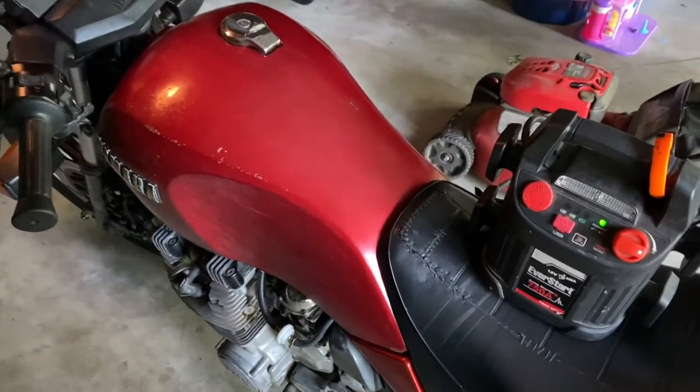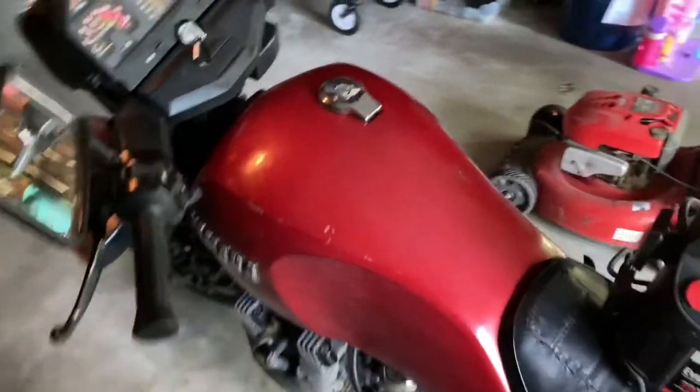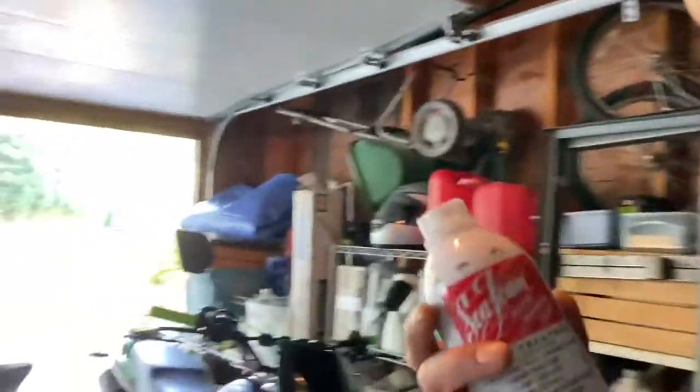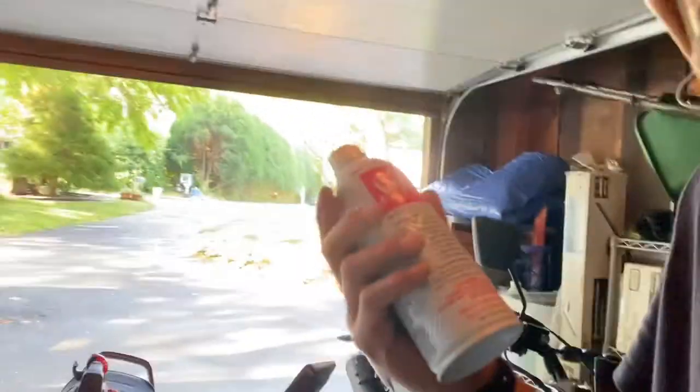So I'm going to start it up again now and take a video of this. I do not work for Sea Foam — this is not sponsored by Sea Foam, like everyone else who does these Sea Foam videos. I use this religiously in my Volkswagen, the Audis, and other cars.